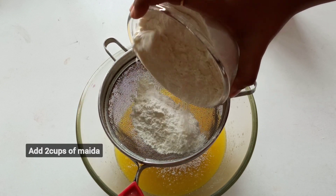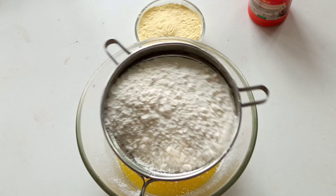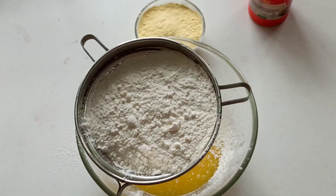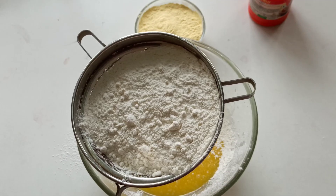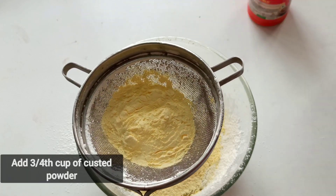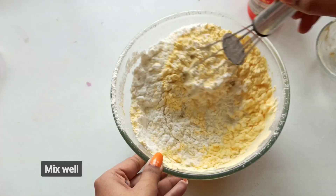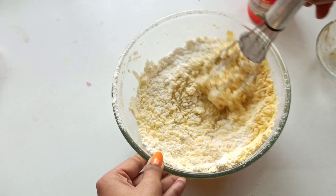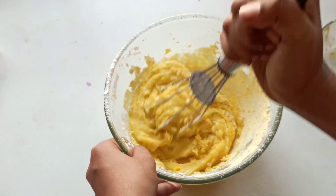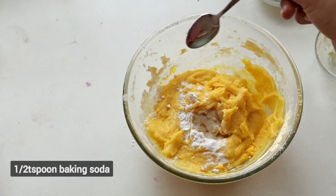1 cup of milk. Put a cup of custard powder on the top. Put a mix of wheat on the top. Put a teaspoon of baking powder, half teaspoon of baking soda.